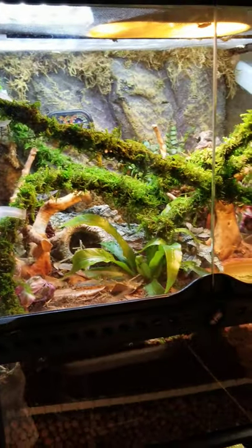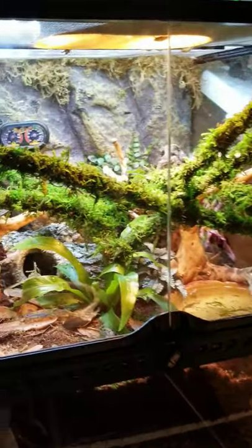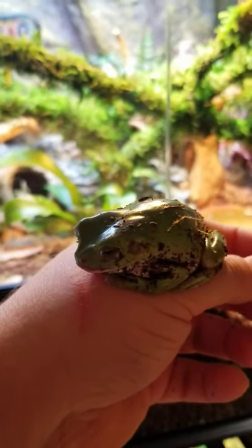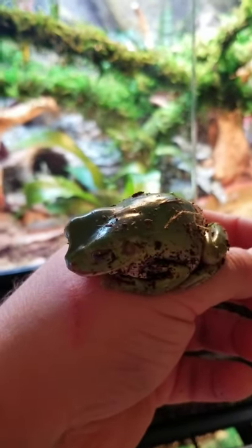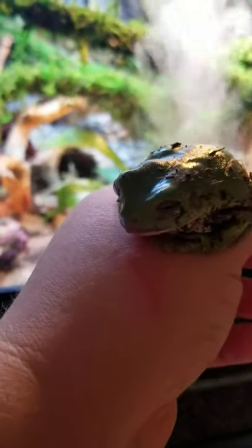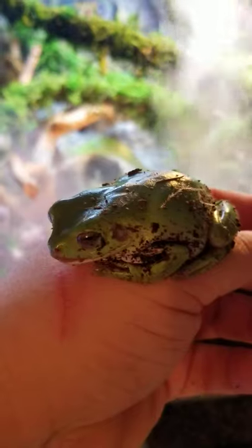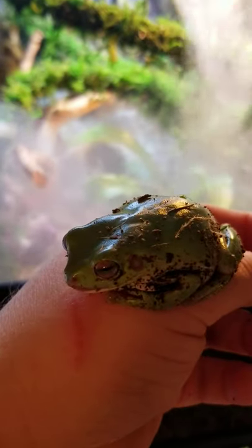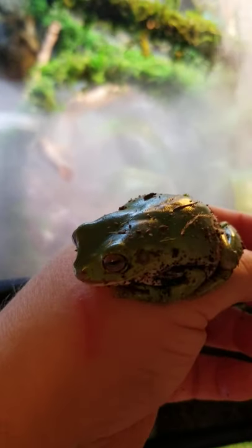Then we have another vivarium — this one is an 18 by 18 by 12 — and this one houses this little guy. This is my Bud. We just got him yesterday and he is a white tree frog. He is so sweet — he just chills with me all the time, he's constantly on me on my chest. Look, he just opened his eyes like, 'What's going on, Mom?' This is his home and we even have a fogger set up in there.